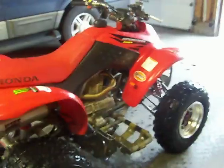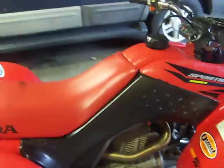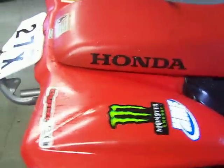This is my 250EX. I have an HMF pipe, Dynojet carb kit, and K&N filter. Got some holeshot tires and some stickers.